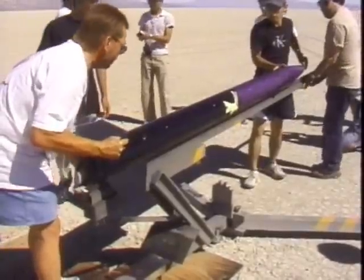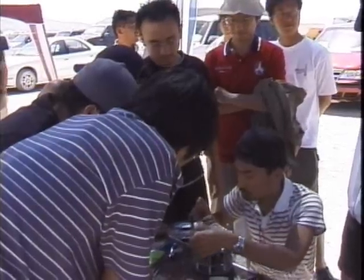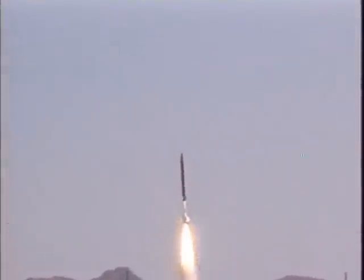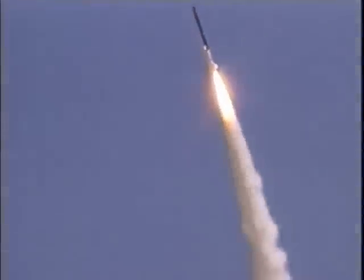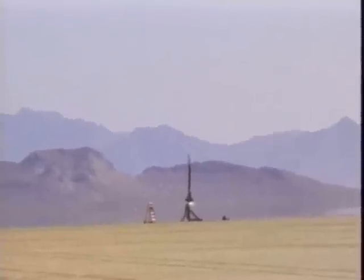There's also this mystique of Black Rock and coming out and seeing things, so that's an adventure in itself. Building a small satellite is a very good educational opportunity for university students. In Japan, it is very difficult to launch a rocket to a very high altitude because of regulations, so we are very happy that we can do that in the United States.